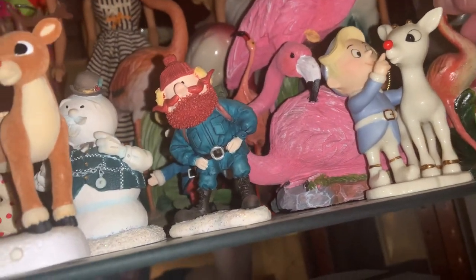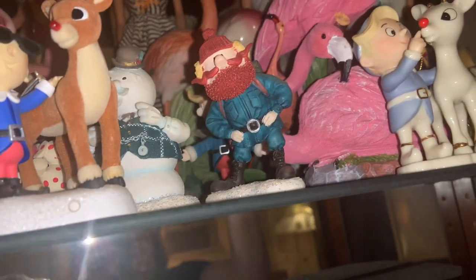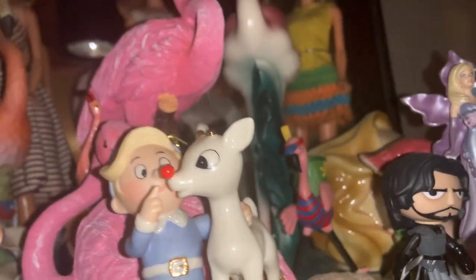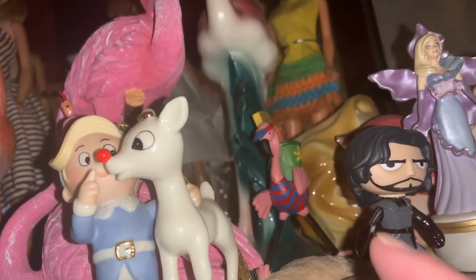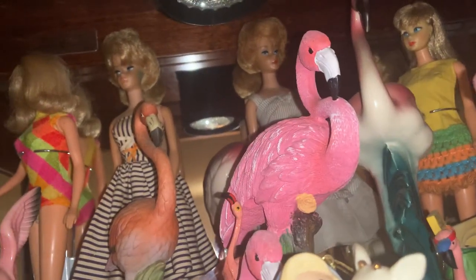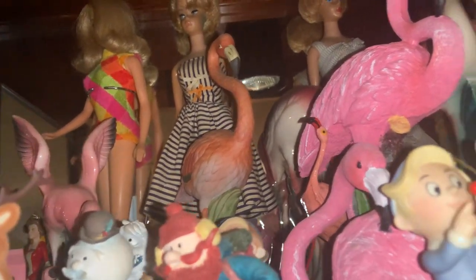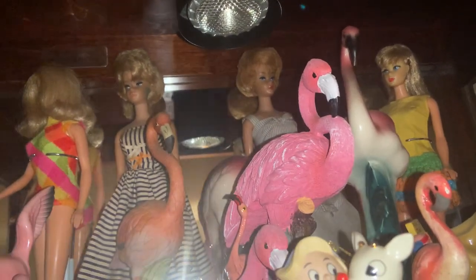I love flamingos, so I have my collection of flamingos. These are vintage flamingos. This one is iron, this one came from an ornament shop I believe. I don't remember where this other flamingo came from, but I'm pretty sure it's also a really collectible pottery — it might be Rosewood, though I'm not a million percent sure.